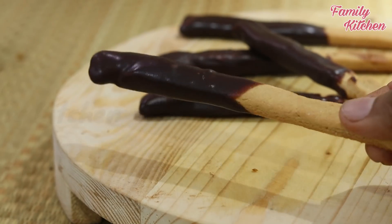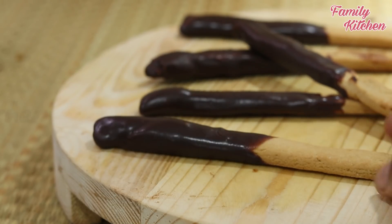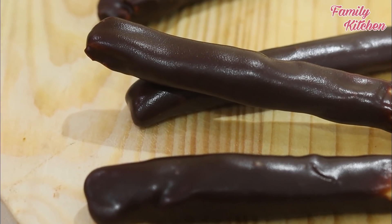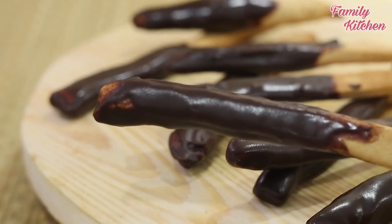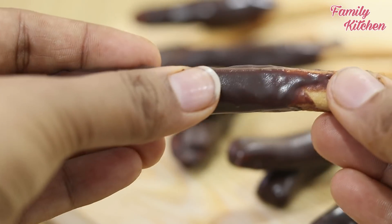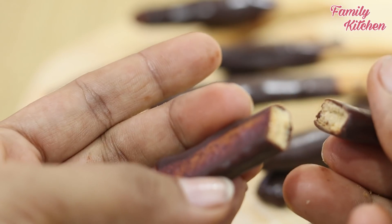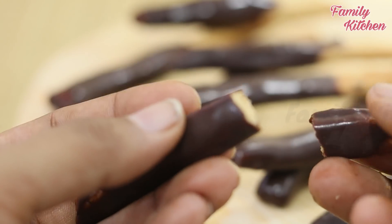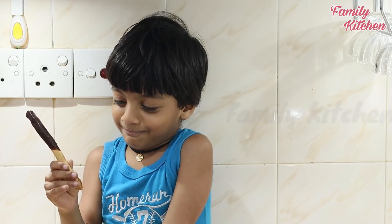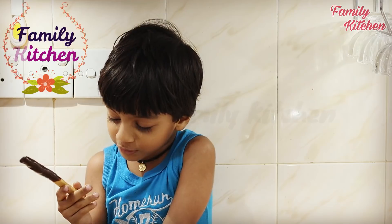Put it in the stick. Put it in the fridge. Put it in the chocolate. Take a chocolate stick — when you have the chocolate stick, let's try it on a plate. Chocolate stick — I have the chocolate stick.